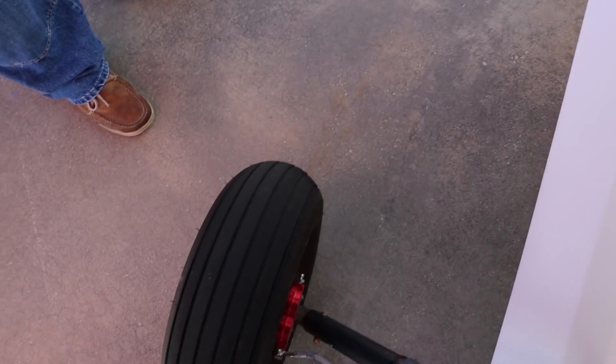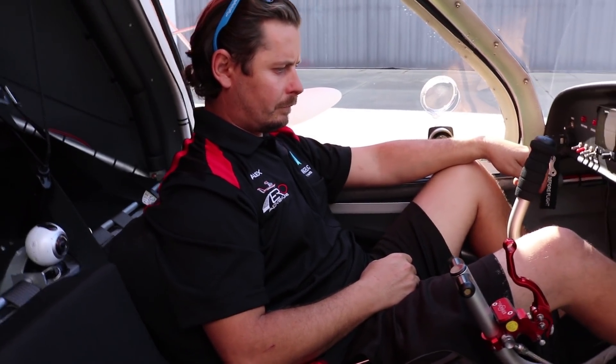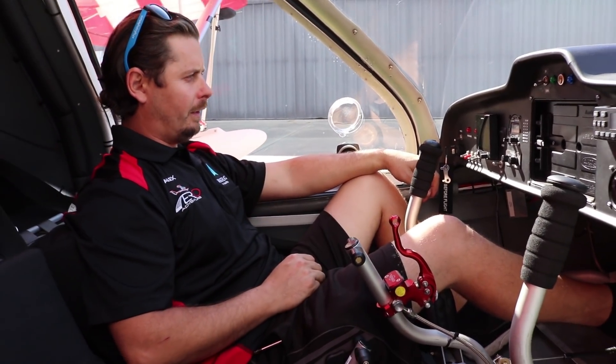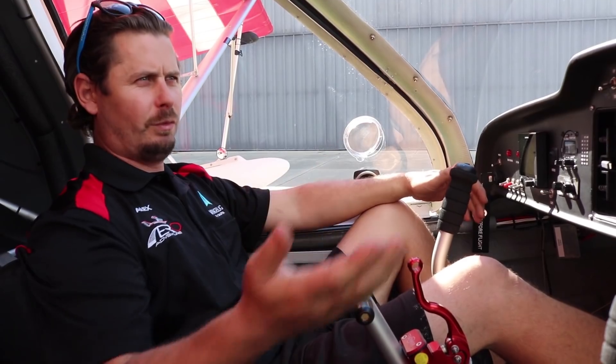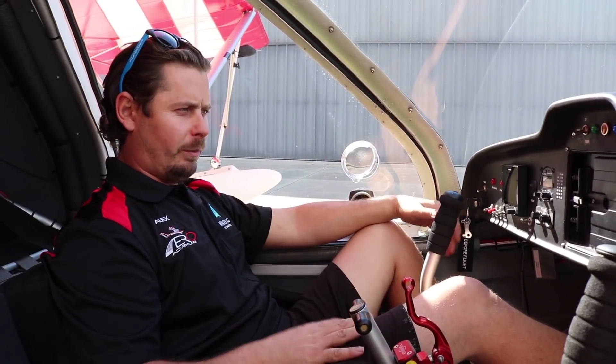Alex, if somebody gets into this type of aircraft — this is considered EAB experimental or light sport because of its weight — what type of training is involved? We receive pilots from all walks of life, commercial on down to sport license. I would highly recommend transition training for all of them because it is so different. This aircraft lands on water, which is different from the typical airport-to-airport flying. It's also a tailwheel and a pusher, and it's a high-lift, high-drag wing setup. With all those variables, we want people to be safe. About 10 hours is the average for transition training, giving them the ability to safely operate the aircraft.